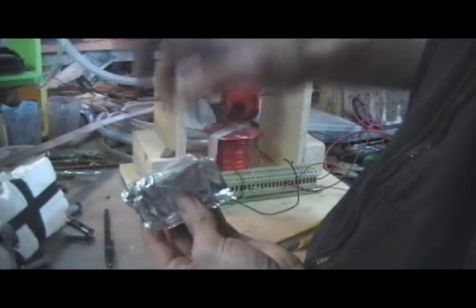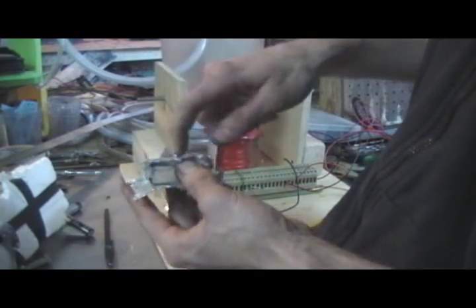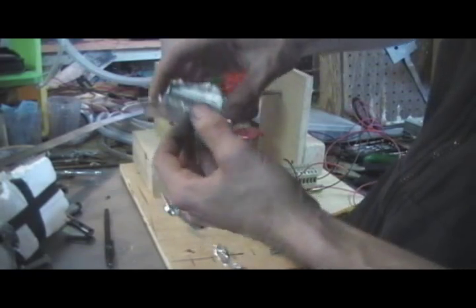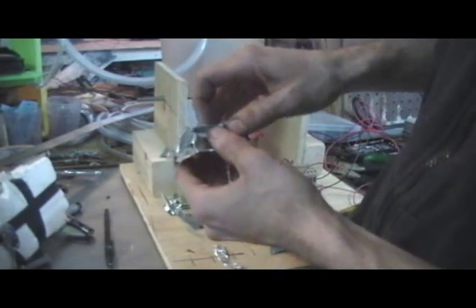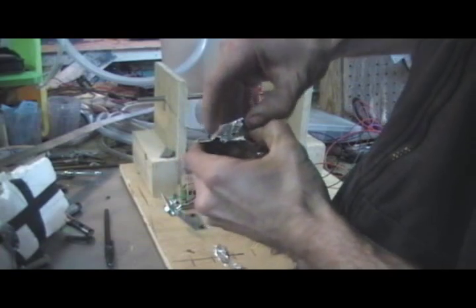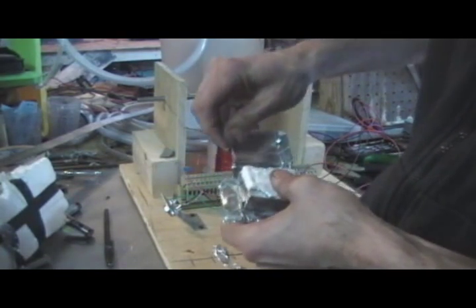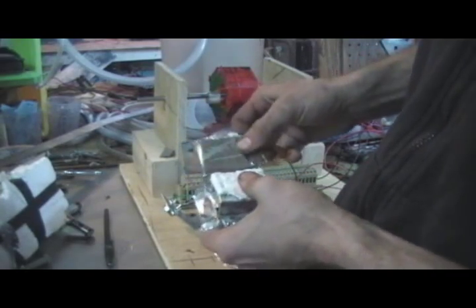I guess I should have shielded all the way around — maybe here, here, here, and here. These two sides are done. I should have done shielding on this side, this side, and that side as well. So I'll open the thing up. This is the first layer of my little shielding case.